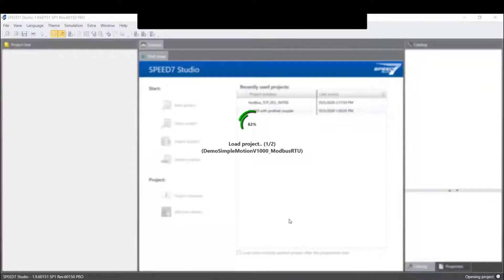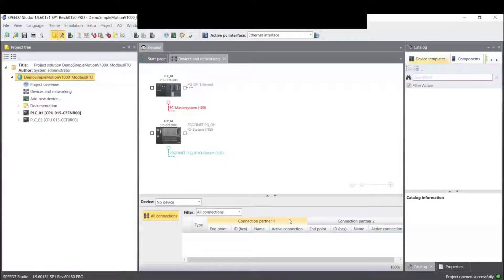You see here in the text: Simple Motion V1000. For those who know, V1000 is the former drive generation, and the current one is the GA500 — the projects are compatible. So if you were using V1000, you can also use GA500 — we want to encourage you to use GA500. The GA500 is the successor to the V1000, but the settings and parameters are absolutely the same — only the hardware changed.